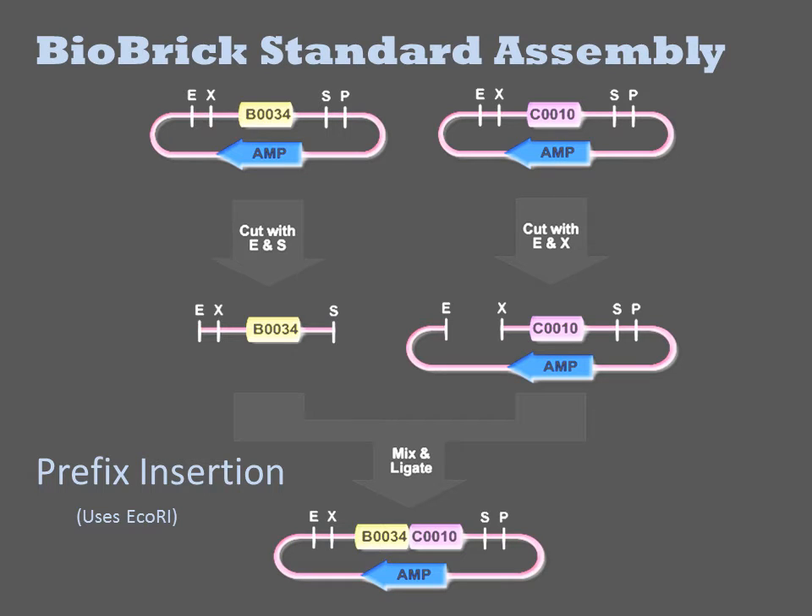The B0034 plasmid is digested with ECHOR1 and PSD1 and the short part-containing fragment is isolated. The C0010 plasmid is digested with ECHOR1 and XBA1 and the larger part-containing fragment is isolated. Those two fragments are then joined by ligation.